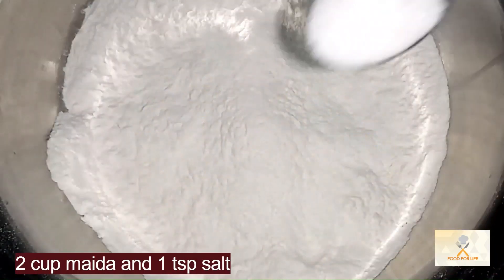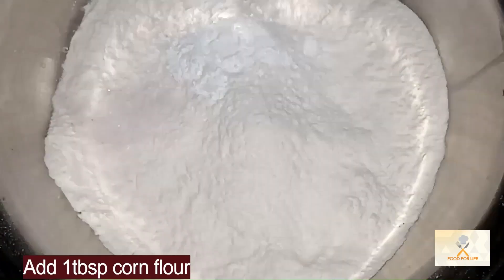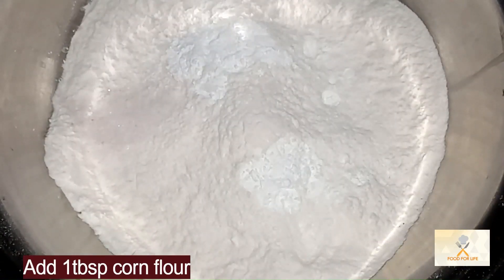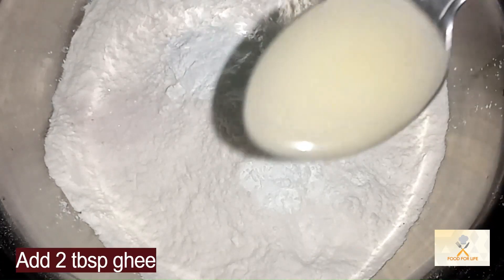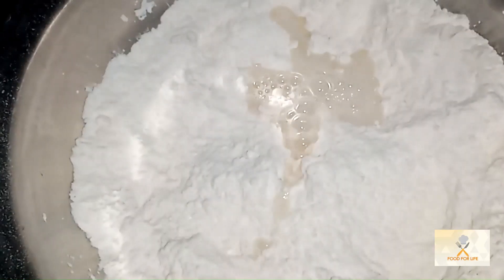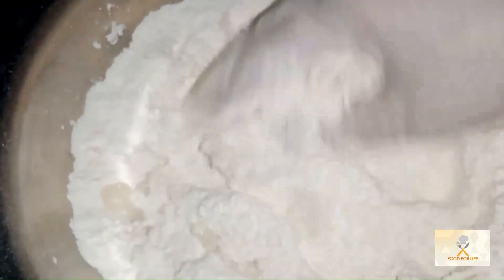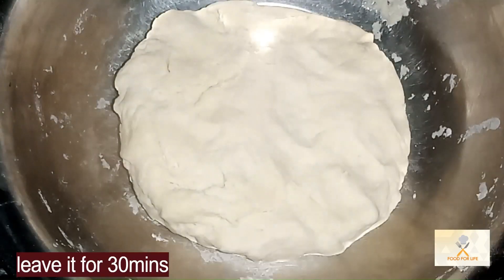2 cups flour and 1 teaspoon salt. Add 1 tablespoon corn flour. Add 2 tablespoons ghee. Leave it for 30 minutes.